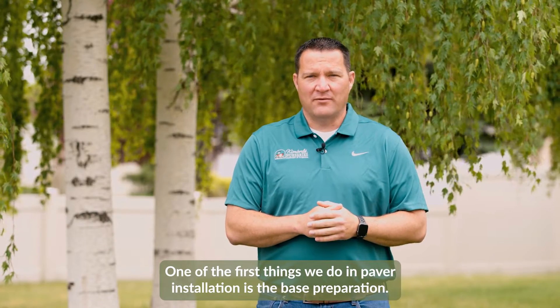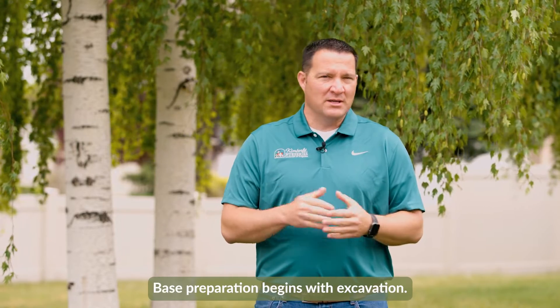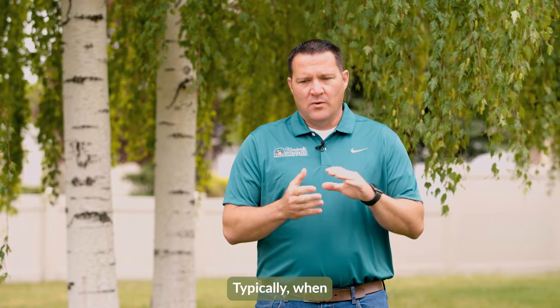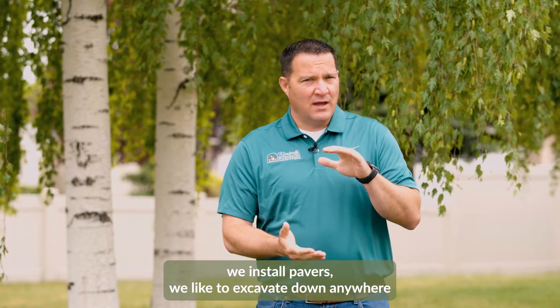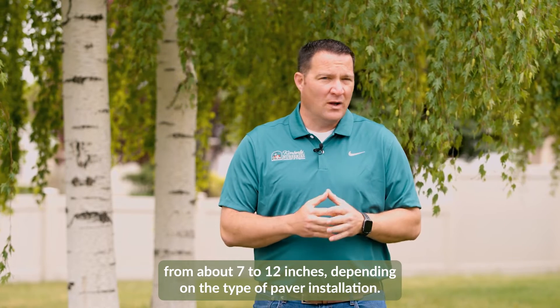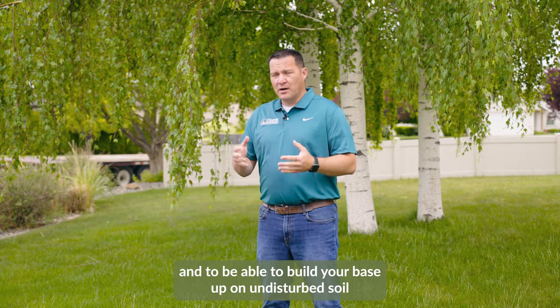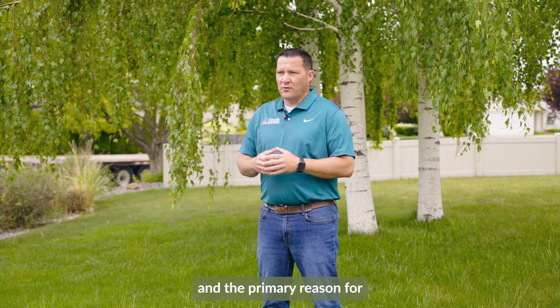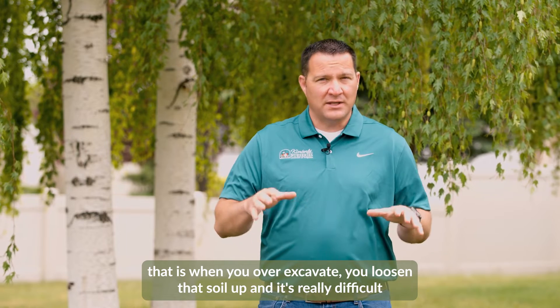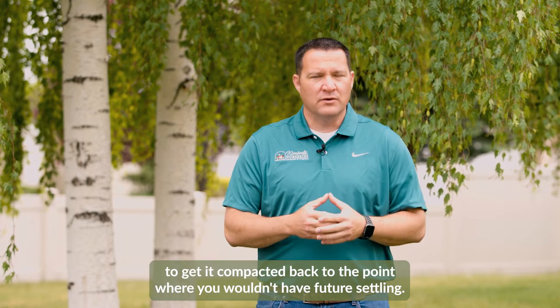One of the first things we do in paver installation is base preparation. Base preparation begins with excavation. Typically when we install pavers we like to excavate down anywhere from about 7 to 12 inches depending on the type of paver installation. It's important when doing your excavation not to over-excavate, and to build your base up on undisturbed soil. When you over-excavate you loosen that soil up and it's really difficult to get it compacted back.